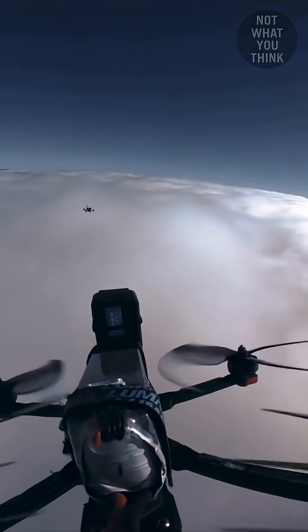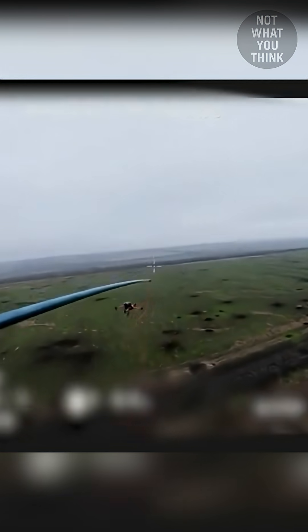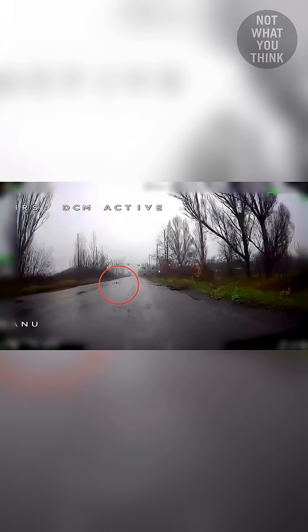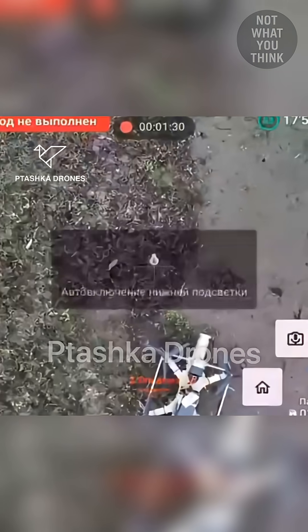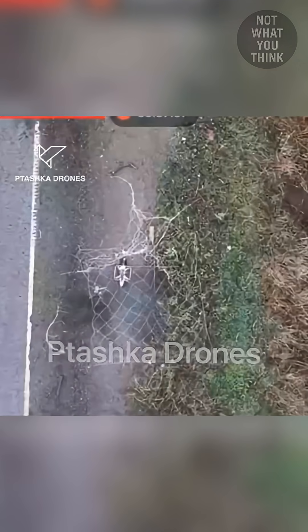So defense has turned into offense. Drones now hunt each other mid-air, knocking rivals down with sticks or throwing nets. But the bigger nightmare is the fiber optics ambush drone that sits on the road, waiting for a target. To counter it, now we have drones that throw nets over the ambushers, trapping them on the ground.